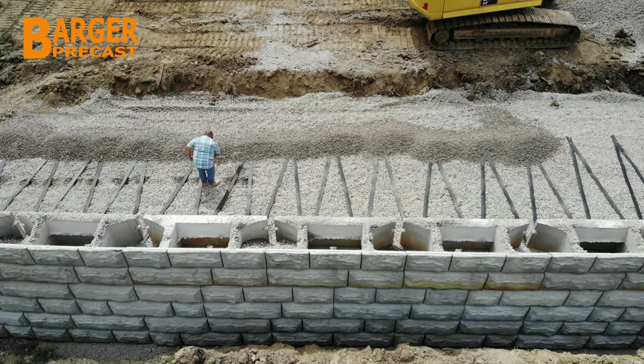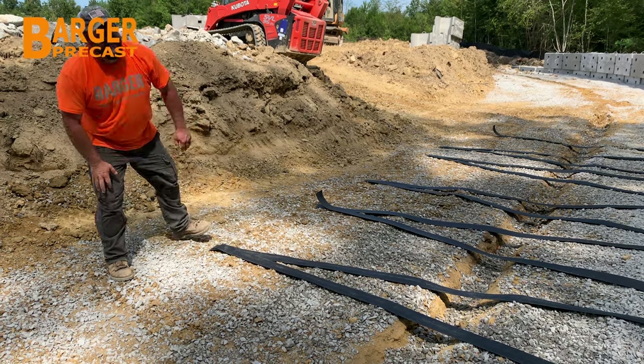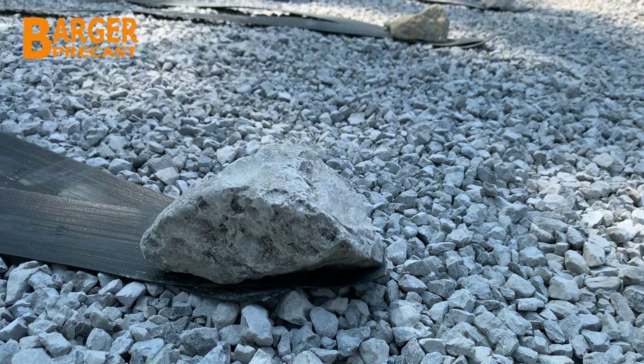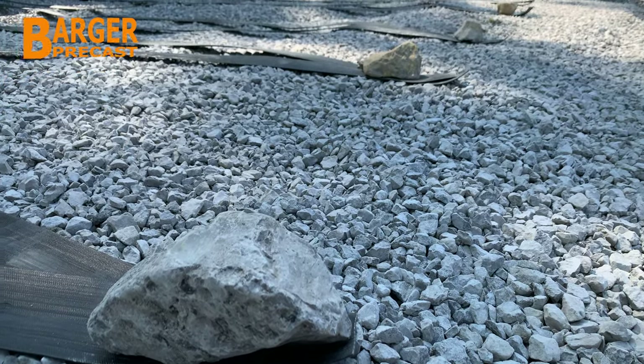Adjacent ParaWeb straps are overlapped at the ends and fastened in place. Rebar stakes or weights such as stone or rocks can be used to hold the ParaWeb in place until the backfill stone can be filled.